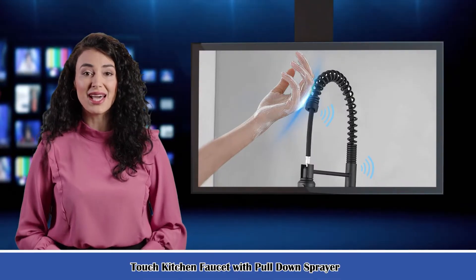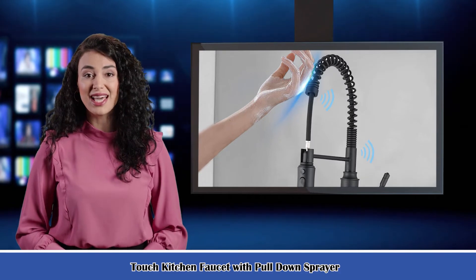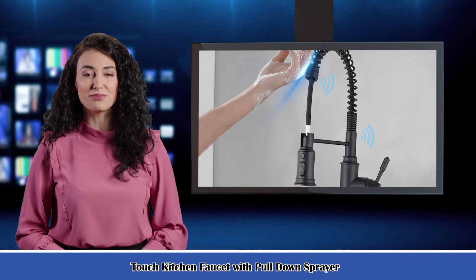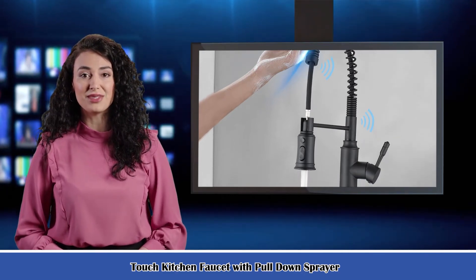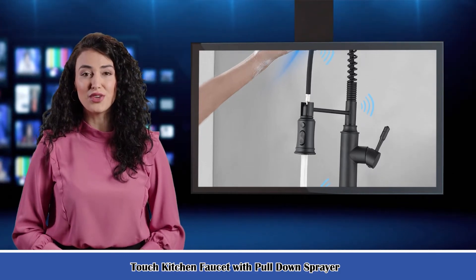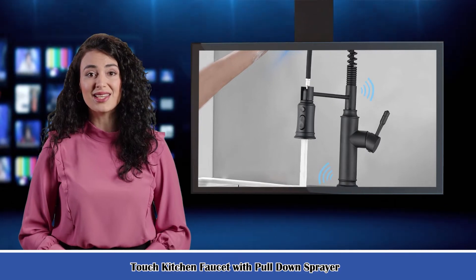Welcome to our home garden guide channel. Here is Rosa speaking. Follow me, I am your shopping guide. I will introduce you a wonderful product. It is the Touch Kitchen Faucet with Pull-Down Sprayer. Let's start to introduce product-related information, pictures, and more information in detail. Also welcome to visit our website SariqaInc.com.